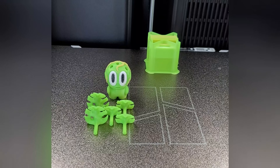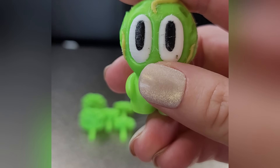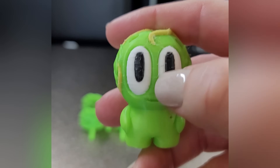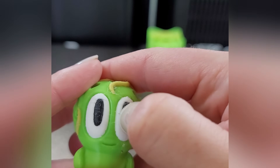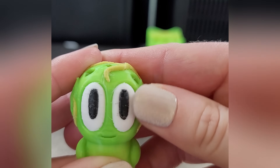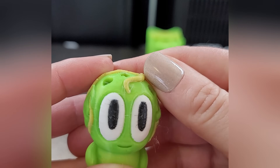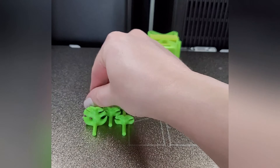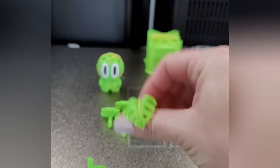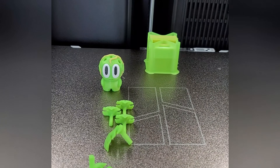This printed really well. I wasn't sure how it was going to go on the textured sheet, but they pop off easy. I do see a little bit of a blob that I'm able to remove, but there are just the tiniest little fine lines of black in the white eyes that I don't love. There is some stringing. Overall they printed pretty good, but not perfect.